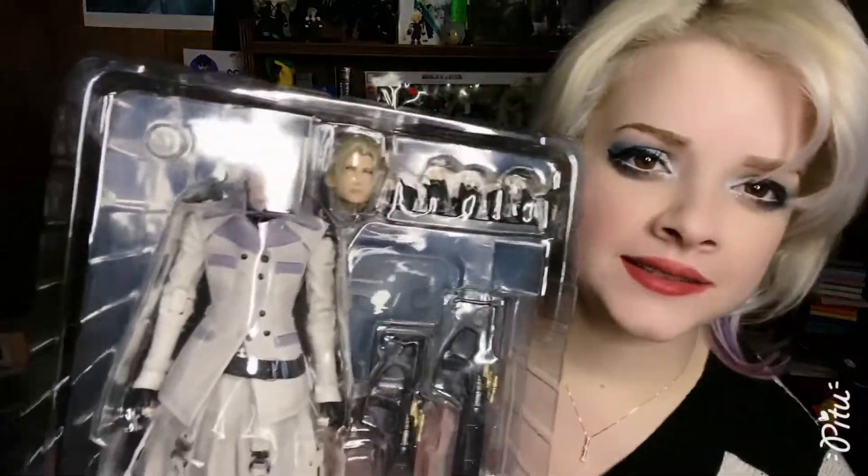Here he is right here. I think the expressionless faces coming out of this line really work with Rufus, because he's very reserved — just a 'get this done right now' kind of guy. I also have him with his kind of little cheeky 'got you' smile. He comes with five extra hands and two of his guns. I also have the old Shinra figure — I think he's one of my favorites, actually, because he came with so little. His face is kind of rough, but I think the face on this new one looks better.